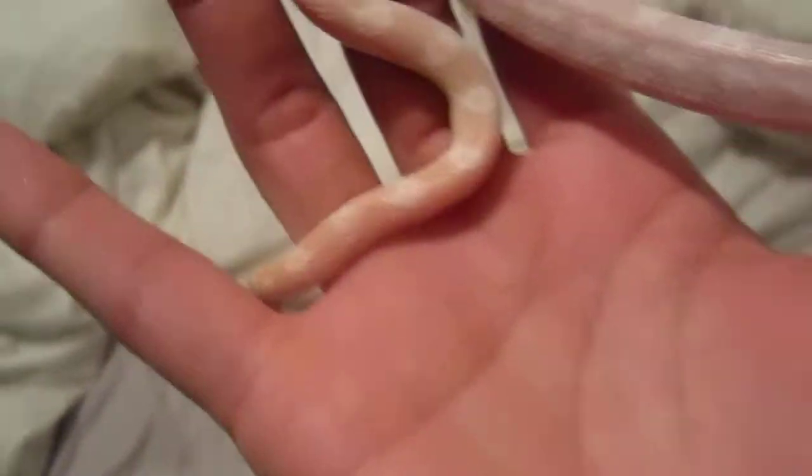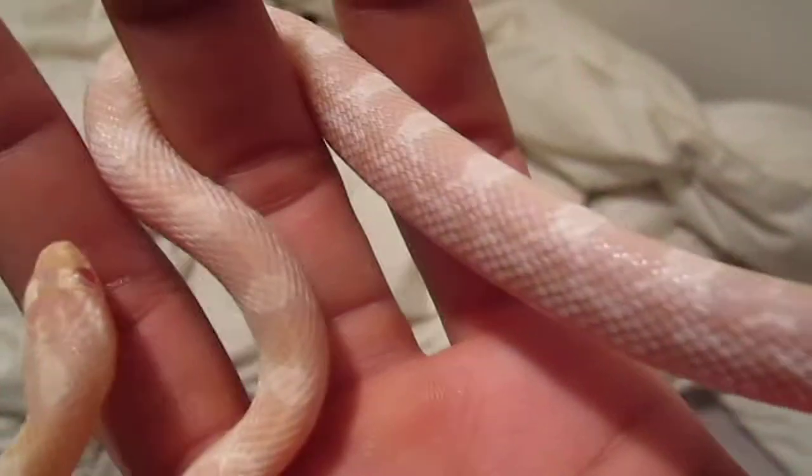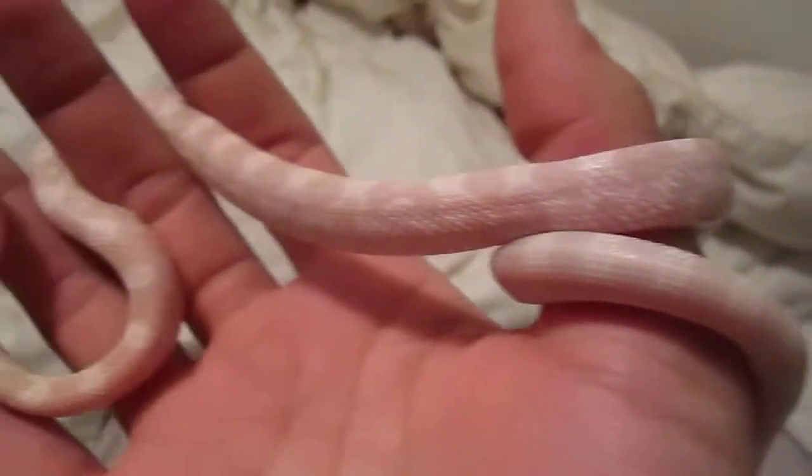She's about a foot and a half. I like her color — you can see it here. I call her a female, her name's Ivy. I'm not definite it's a female, but I think it is. I'll get it checked eventually, I'm not really too concerned about that. But yeah, that's about how big she is — a foot and a half.